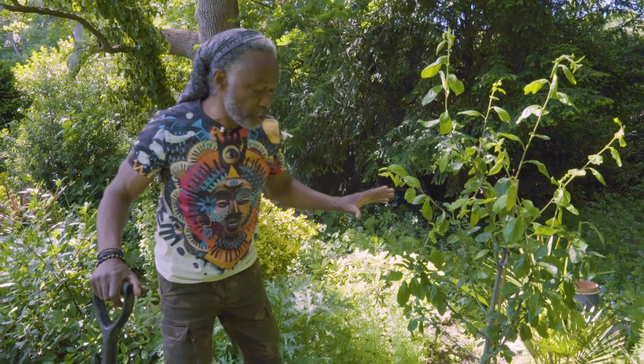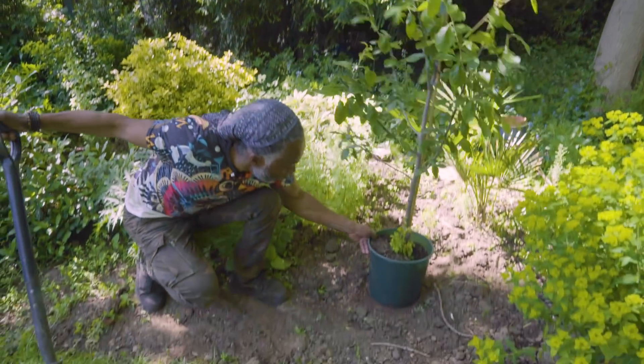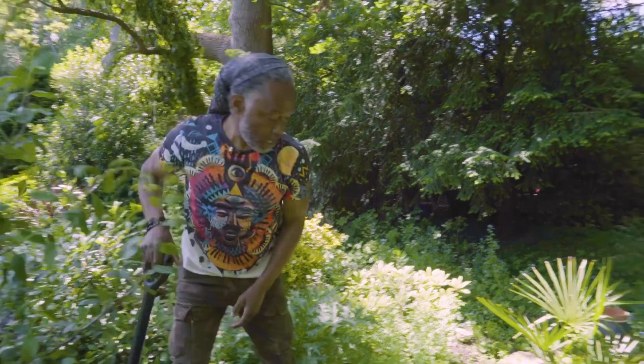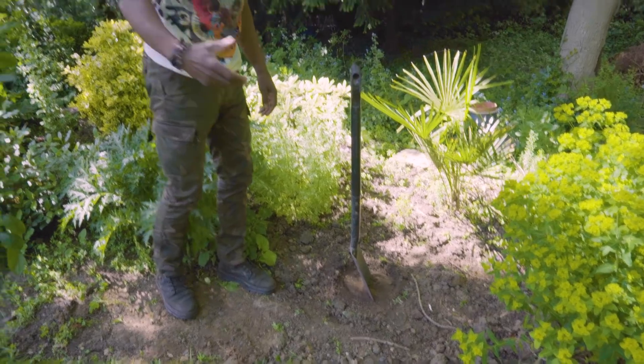Now that I've got the tree in position, I just need to dig the hole. So just mark where you want the hole to be. I'm just twisting the pot around and I can see the indentation in the soil, and I know this is where I need to dig. It's as simple as that.